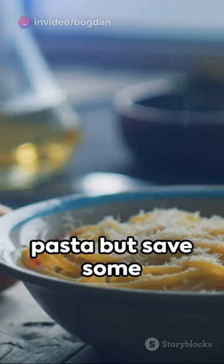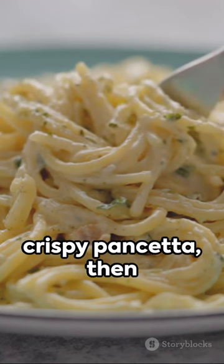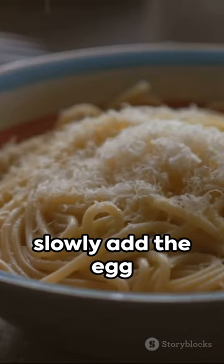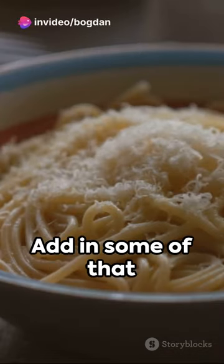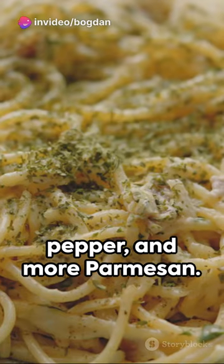Now here's the magic. Drain your pasta but save some of that water. Toss the hot spaghetti with the crispy pancetta, then slowly add the egg mixture, stirring constantly. Add in some of that pasta water as needed to create a creamy sauce. Season with salt, pepper, and more parmesan.